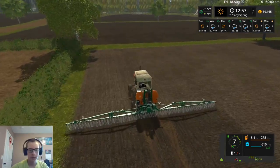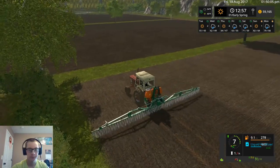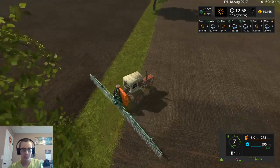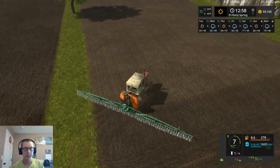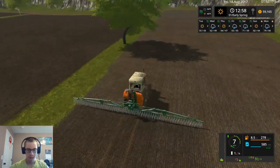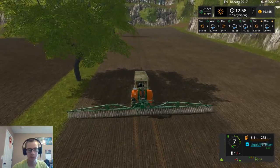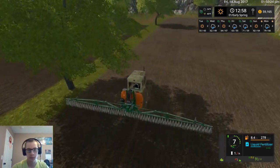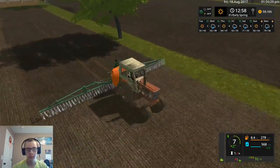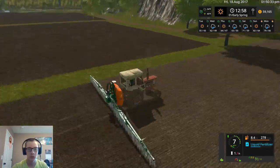Another thing I could do is I could just spray those two fields now and then plant over top of it. But I'd rather spray afterwards — that little bit of overlap there I'm not really worried about, but I'd rather not spray the entire field. We'll have to see how long it takes to plant — hopefully it doesn't take too awfully long.